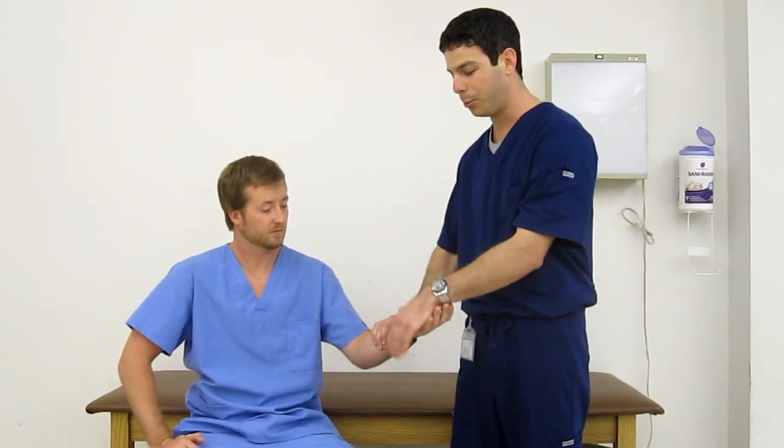Moving on to manual carpal compression, it'll just be direct pressure over that carpal tunnel, with a positive sign being pain or paresthesias in the same median nerve distribution.